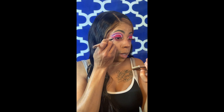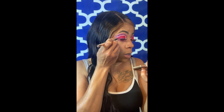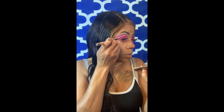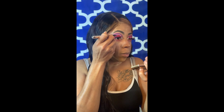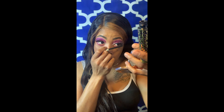Now I'm going to go in with my eyeliner from Beauty Bakery — I'm going to start at the end. Then I'm going to go in with my Tarte mascara, just to go under my eye.